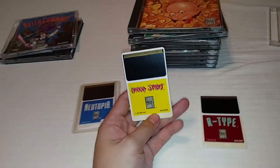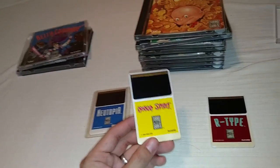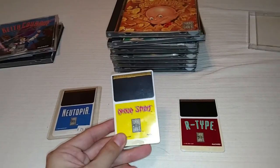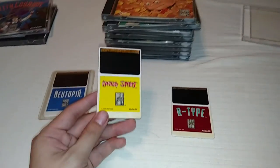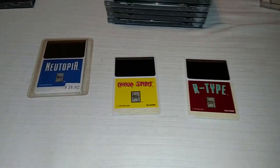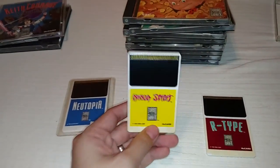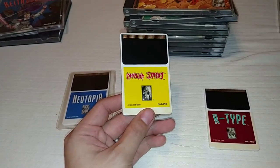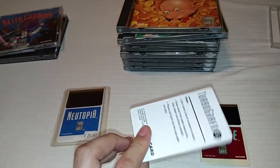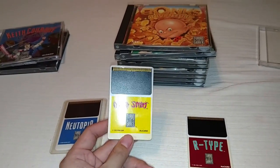Another game I highly recommend is called Ninja Spirit. With the box, manual, and HU card, you're probably going to pay about $50, maybe a little more because TurboGrafx games are becoming more sought after. The system itself has jumped up to around $100–$120 complete with the coaxial cable and power supply. Ninja Spirit is a really cool action game — if you've ever played the original Ninja Gaidens, it's like that, but I actually think it's a little better than Ninja Gaiden in my opinion. If you pick it up HU card only, expect to pay around $20.